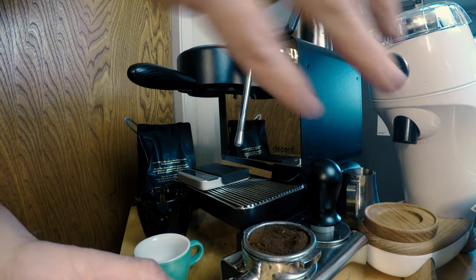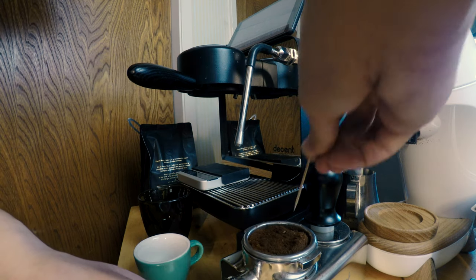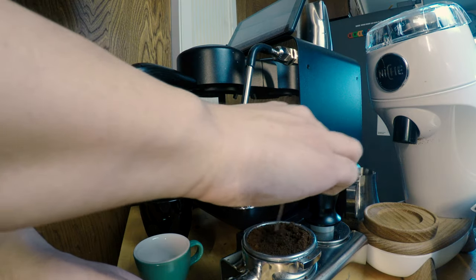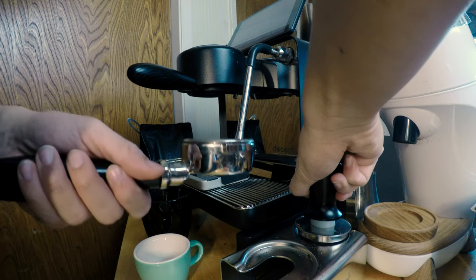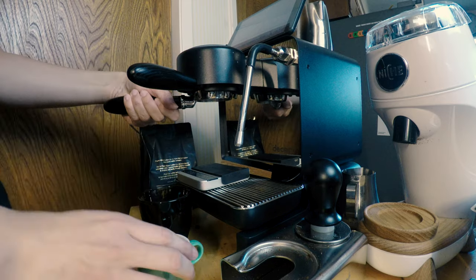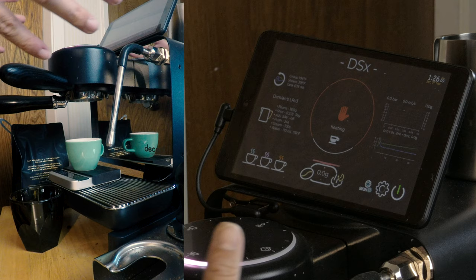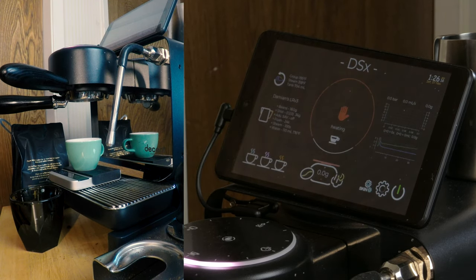So this is definitely way too coarse — I hope the GoPro is able to capture this. You'll see it's way too coarse. I'm just going to do a very quick toothpick WDT. This is going to be a shot that's undrinkable — you can see how coarse it is, but we'll pull a shot just to show you what the data looks like. Everything auto-tears when you have the Acaia scales hooked up. The data here is going to build up on the right. I've set the profile back to stock, and here is the extraction.